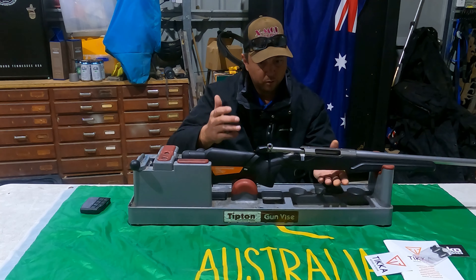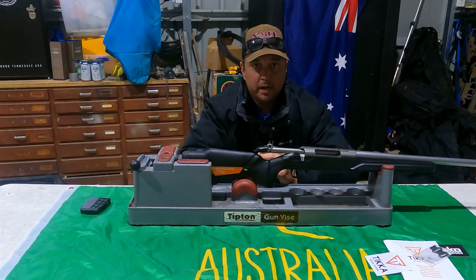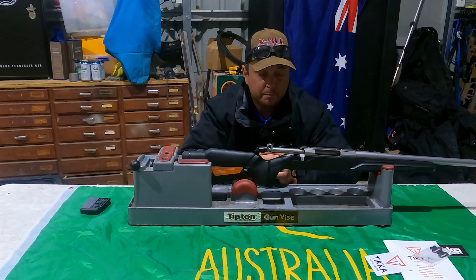Really looking forward to getting this out to the farm. Stay tuned for the next video. Big shoutout to Adam at Johnson's Firearms in Nambour — if you're looking to buy a new Tikka, get up there and see him, tell him Steve-O sent you. Until next time guys, stay safe and get your outside on.